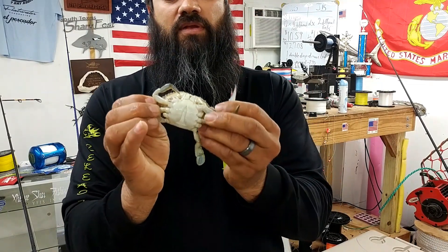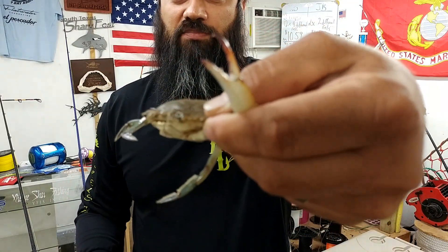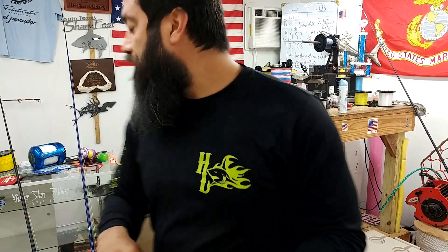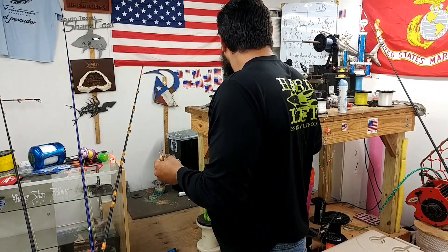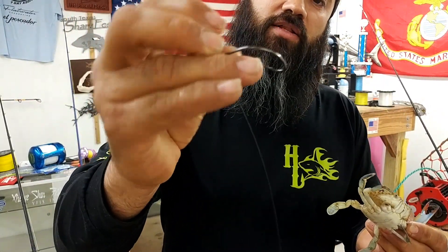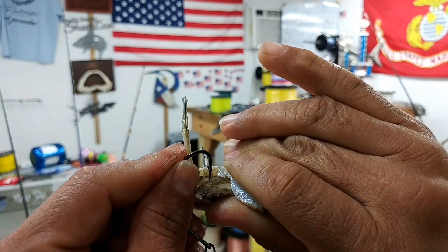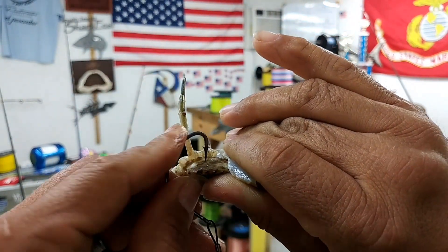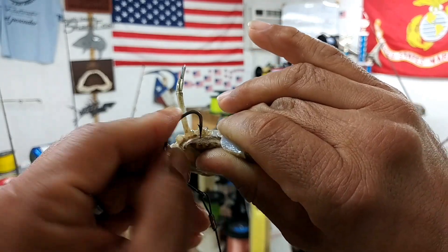I'm still real careful because even though it's a small one, that is still a pincher that can get you. So, with my hook here, I've got the kale hook right here in the shell. As you can see, I'm going to start pushing down, but I'm wiggling it back and forth like that with a little bit of pressure.